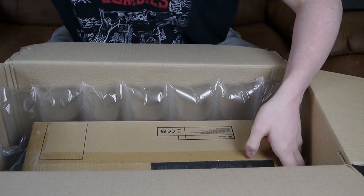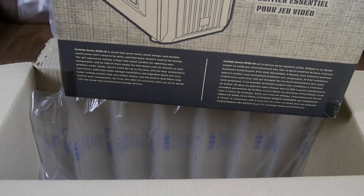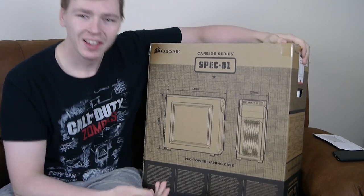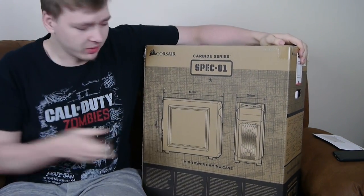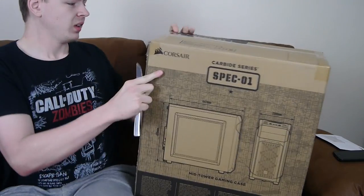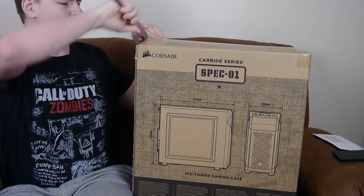We're going to pull this out right here. That's literally all I need — everything else is just packaging. So as you can see here, this is what I'm going to be using. Let me put this behind me for a second. I might as well go into the second box as well, because this isn't a lot to be honest.